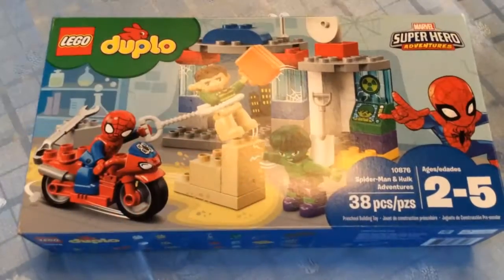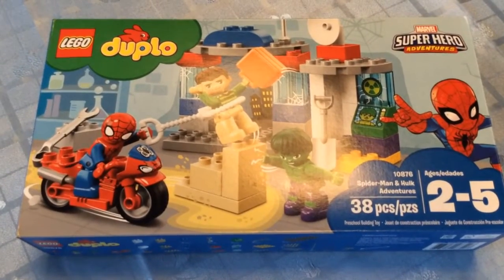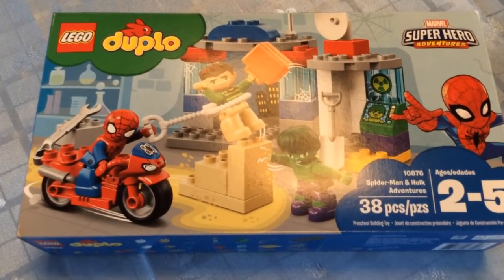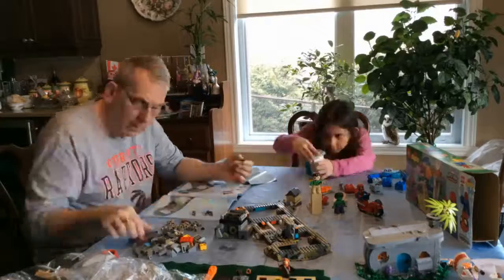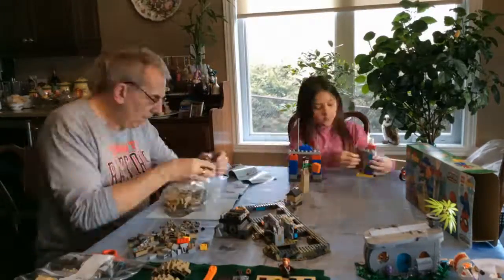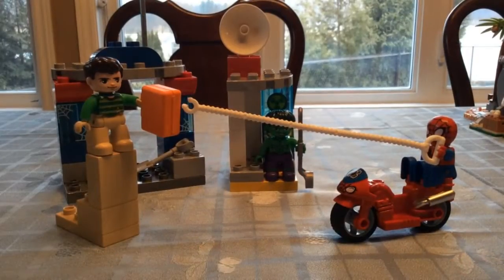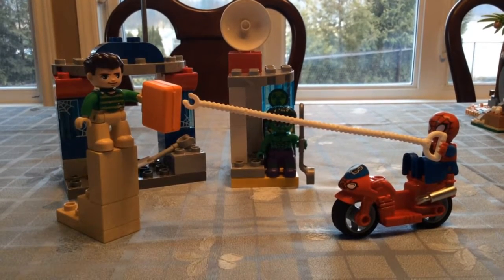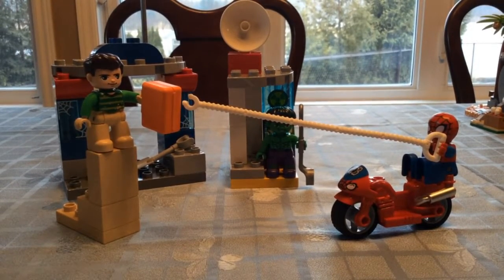Yay! Spider-Man, Spider-Man, does whatever a spider can. Spins a web any size, catches seeds just like flies. Look out, here comes the Spider-Man.